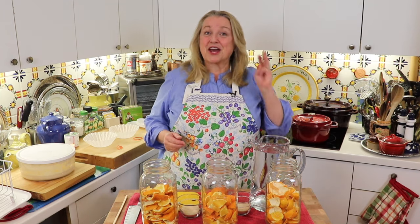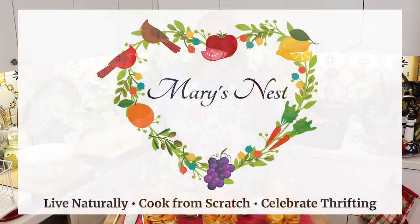Today I'm sharing how to make homemade citrus-scented vinegar three different ways. My name is Mary and welcome to Mary's Nest.